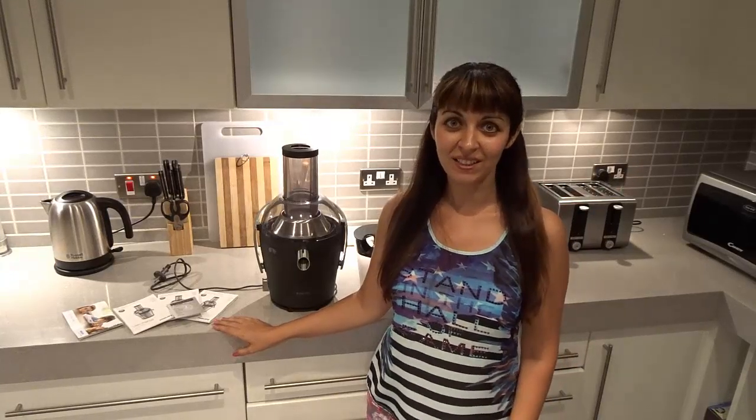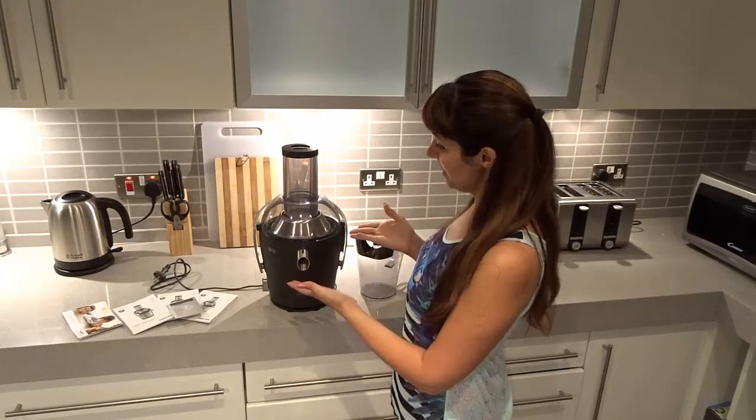Hi guys, welcome to my channel. I'm Jan and in this video I'm going to show you my new juicer which is Philips.